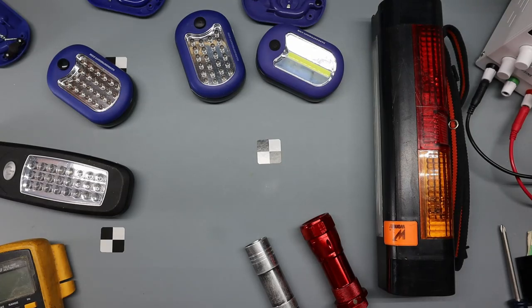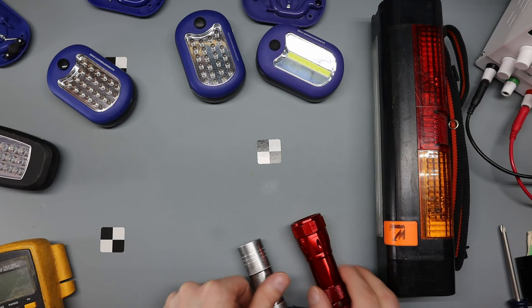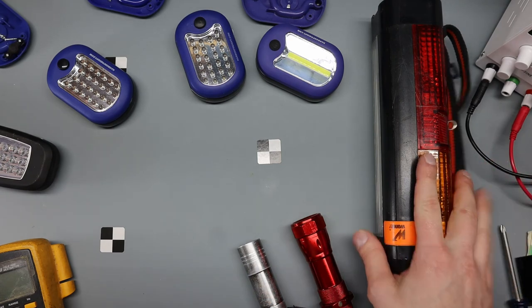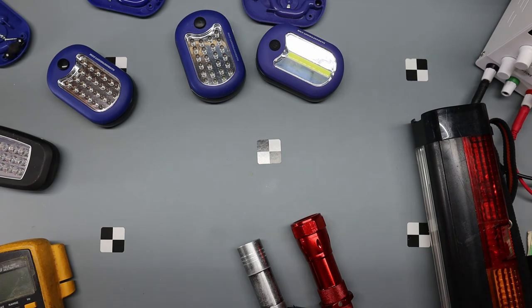I'm going to take a look at some LED lighting — handheld flashlights and how they're put together. I've got a couple of Harbor Freights, a larger one, a couple of Mini Maglights, and something else we'll talk about later.